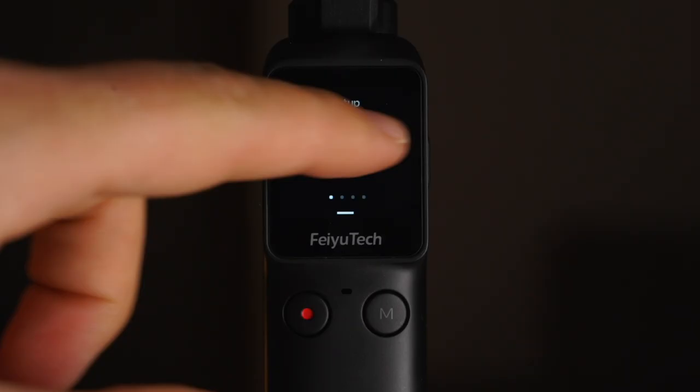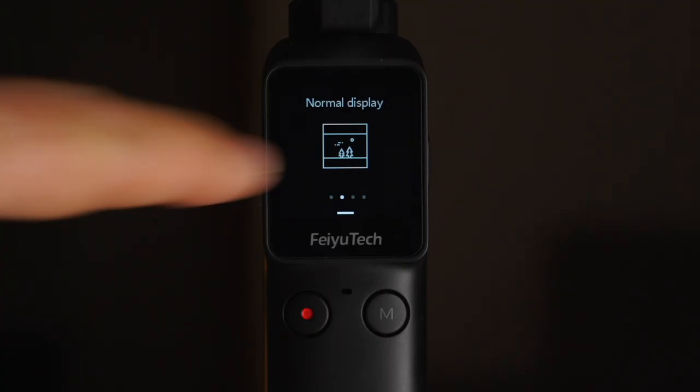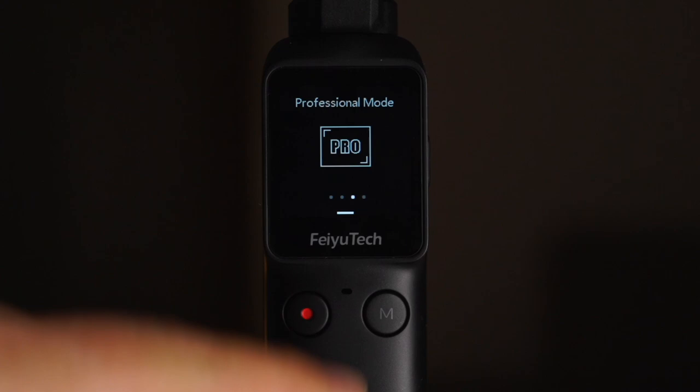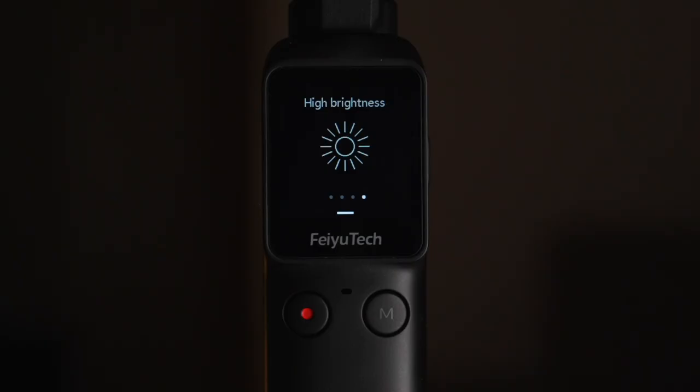From the home screen, swipe down to settings. I like to set the screen mode to normal rather than full screen so I can see the entire frame when shooting. You can also swipe right to enter normal mode or professional mode. In professional mode, you can adjust camera parameters like white balance, volume, color, and exposure. I set display brightness to high when outside in sunny weather, and low at nighttime to save battery.